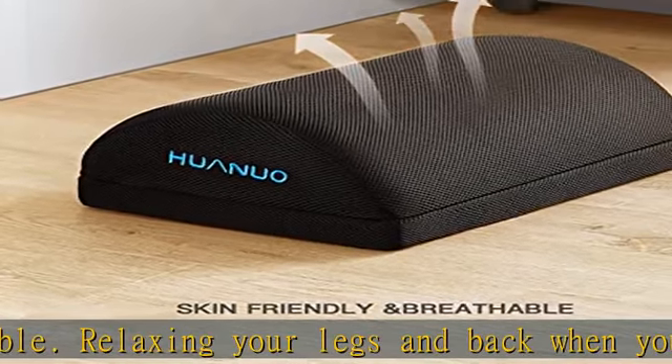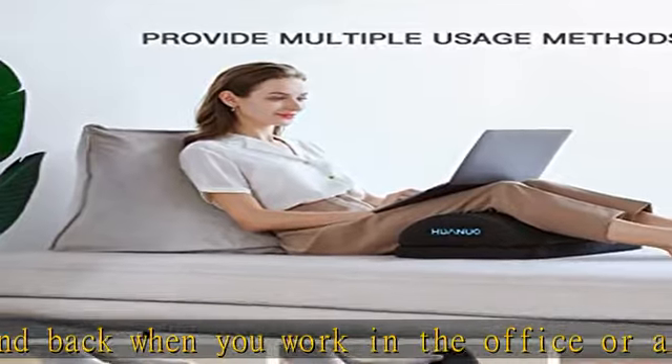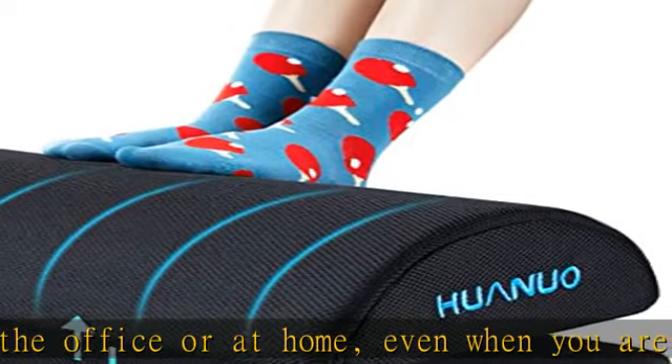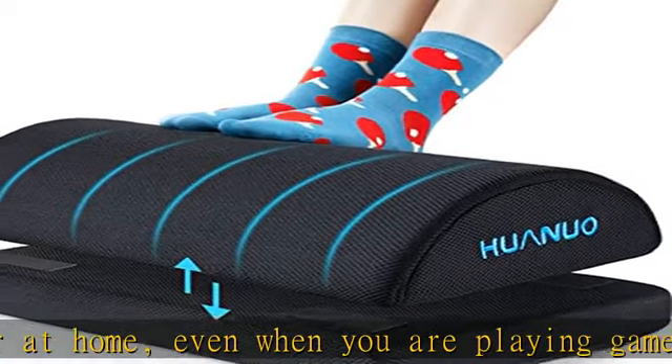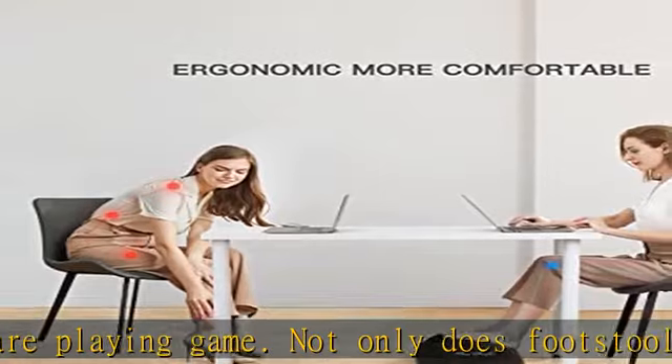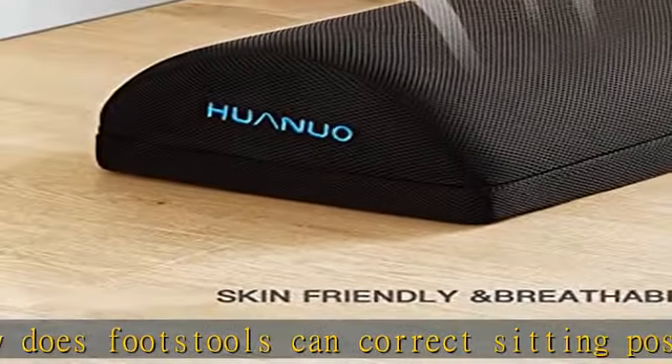You can bring our footrest on a plane, when working in the office, or just if you want to work on your laptop on the couch. Warm tips: this footstool for under desk is vacuum-packed and can be left for a few hours before being used when opened. If you have any problem, you can contact us anytime — we will give you a supportive reply within 12 hours.